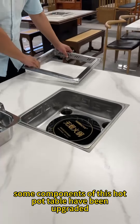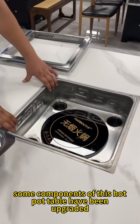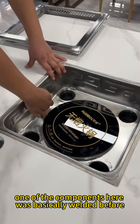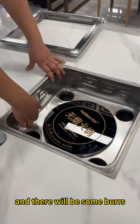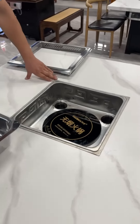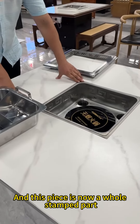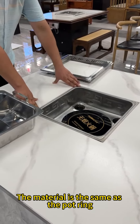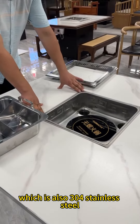Secondly, some components of this hot pot table have been upgraded. For example, one of the components here was basically welded before, and there would be some burrs, which is not conducive to cleaning. This piece is now a whole stamped part, made of the same material as the pot ring — 304 stainless steel.